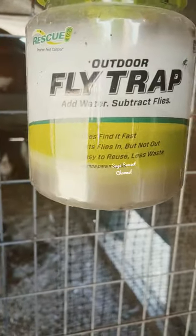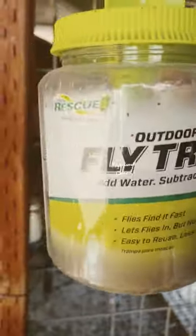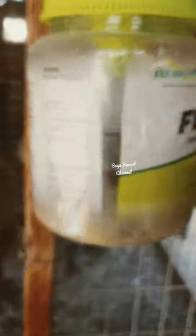For our flytrap, to avoid flies, we use this outdoor flytrap and it's very effective. As you can see, there's a lot of flies inside of this bottle.